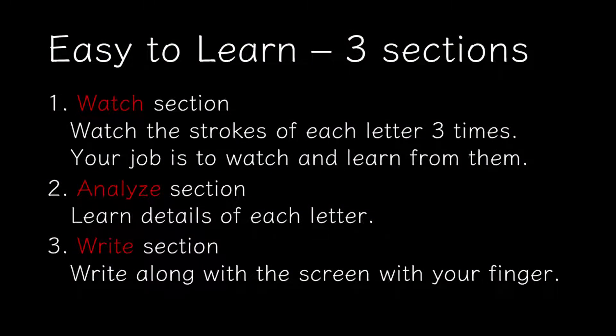This lesson is split up into three sections. In the first section, you will watch the strokes of each letter three times — your job is to watch and learn from them. In the second section, you will learn the details of each letter. And in the last section, you will write along with the screen with your finger.